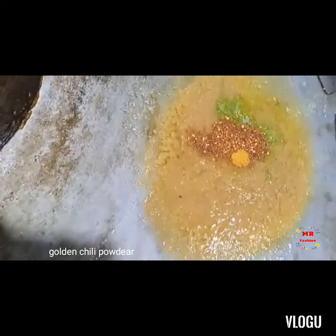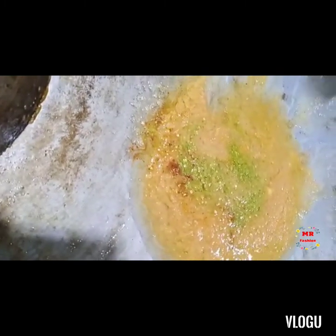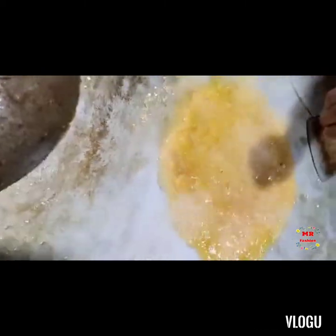This is a golden dish. These are Japanese. This is Chinese. This is Chinese.